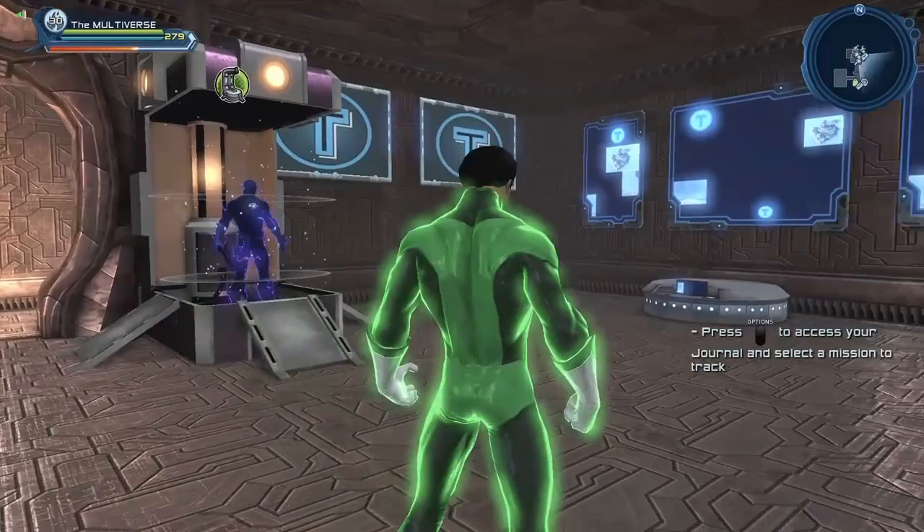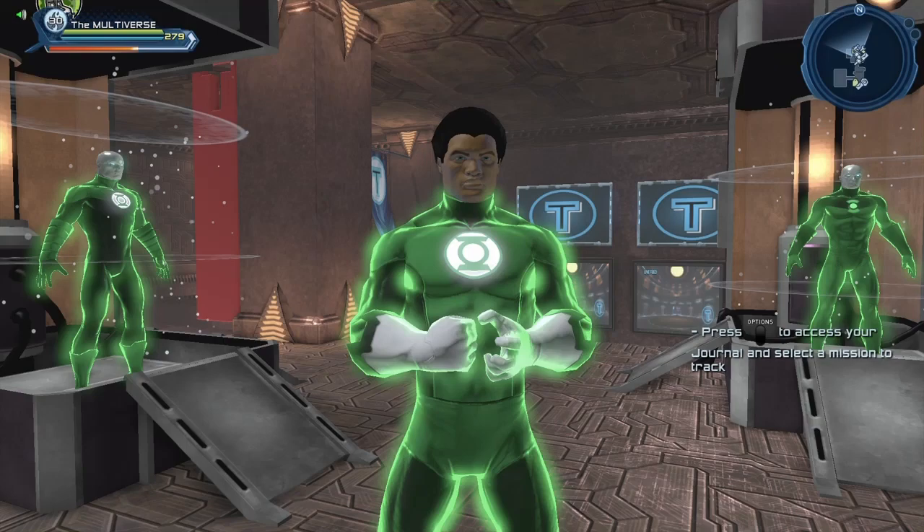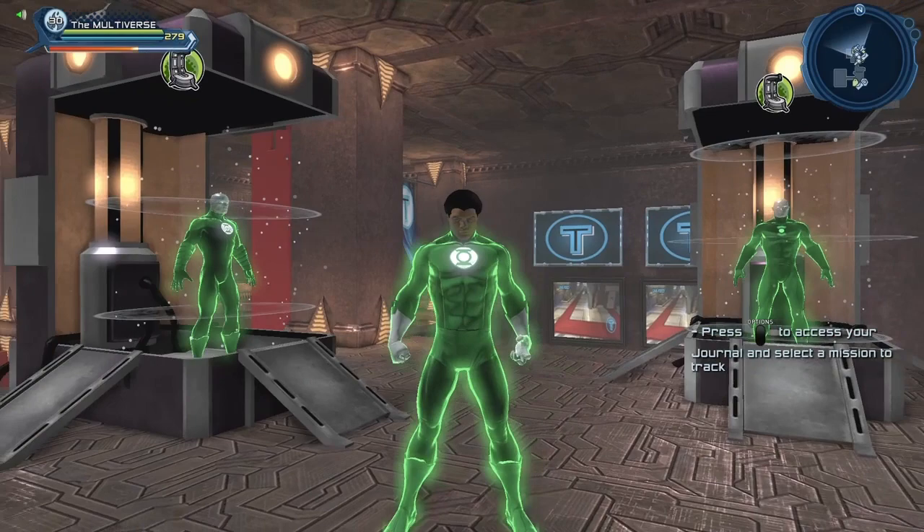As you guys most likely know, not too long ago we had the power set chroma materials. I should probably make videos about some of the chroma materials I did not cover. But I thought I was long overdue for a Jon Stewart video, so tonight is the night of nights.